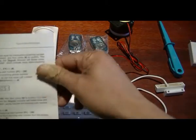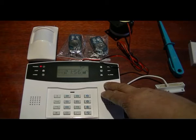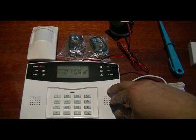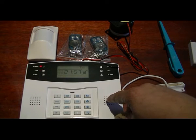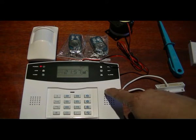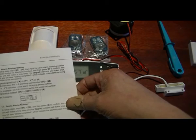This is a GSM alarm and it can store up to five phone numbers to call. When the alarm is activated, it will call those five numbers. It also has three SMS numbers, so when the alarm activates, an SMS can be sent to up to three numbers.